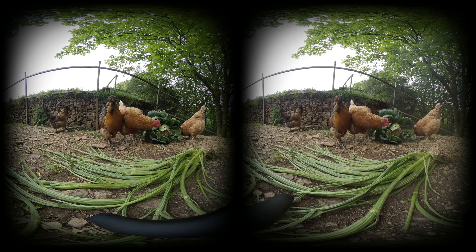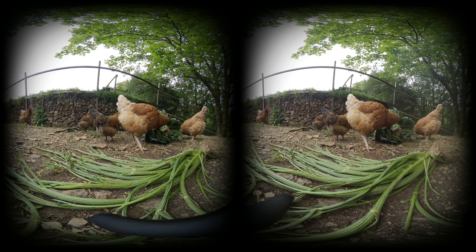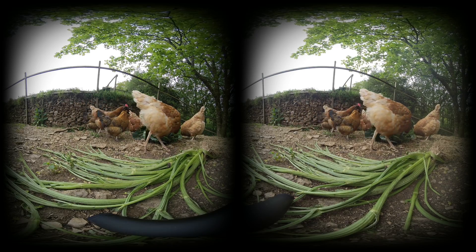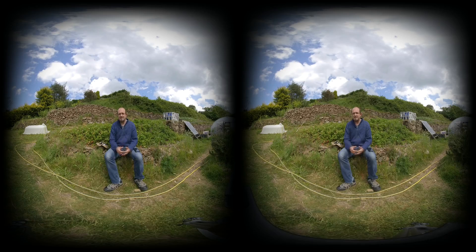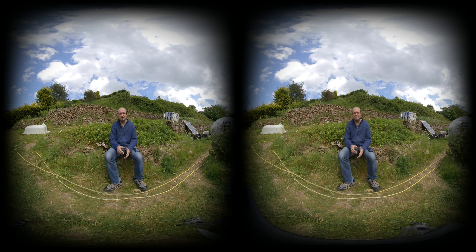Generally speaking with VR you don't want to move the camera around — it may cause nausea in some people who are new to VR. For the next 30 seconds or so I'm going to show you some moving footage, so if you are unused to VR and watching this in VR, I'd suggest closing your eyes for the next 30 seconds while I show this to you.